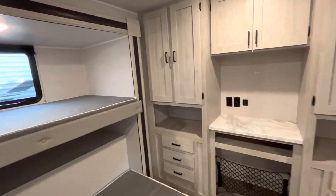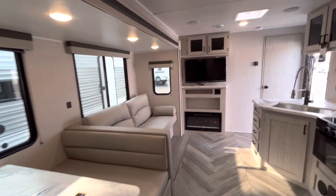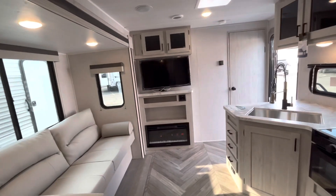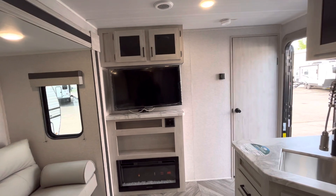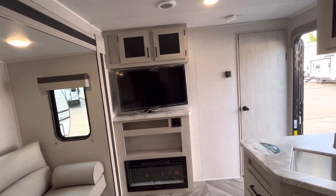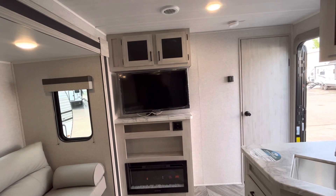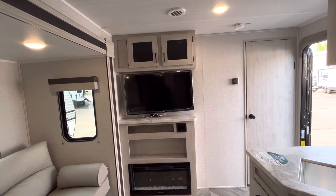Quick walk around on a 2023 East to West Delaterra, the 323QB. This is on sale right now — it is an absolute Delaterra blowout sale. Free $500 gift card or a weight distribution hitch with your purchase. If you have any questions or interest in any of the different floor plans we have here, feel free to give me a call. It's Eddie at 616-965-9625. Thanks for tuning in.